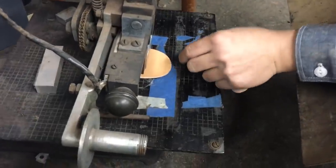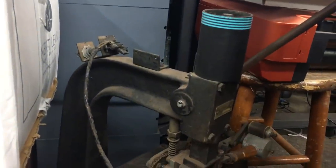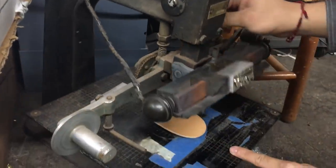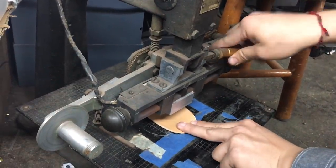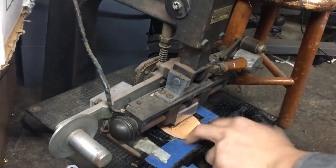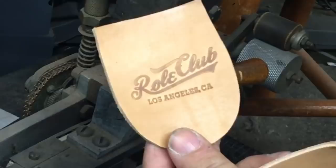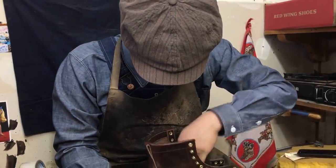This is called the embossing machine — it gets hot. I have a little die here that has my brand on it, it says Roll Club. This is what it looks like once it gets embossed. Pretty cool, right? Now I'm gluing the insole inside the boot.